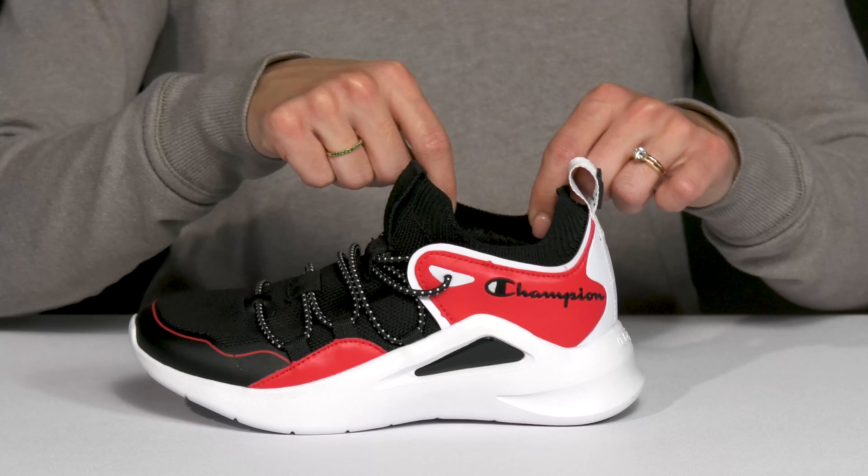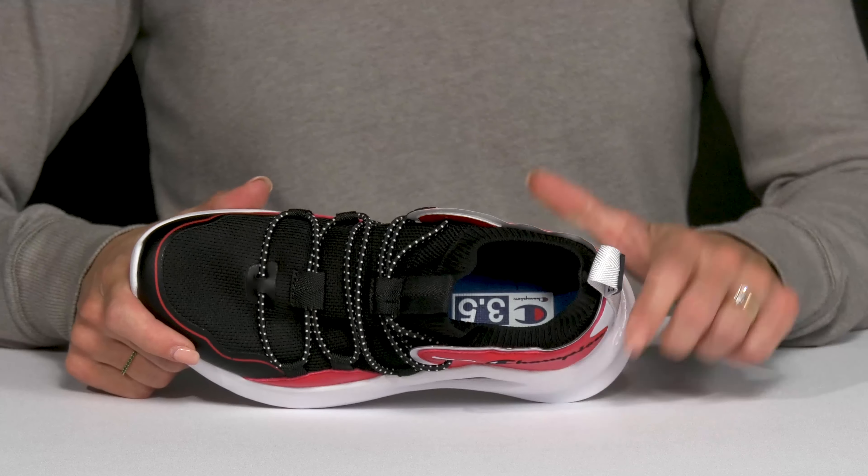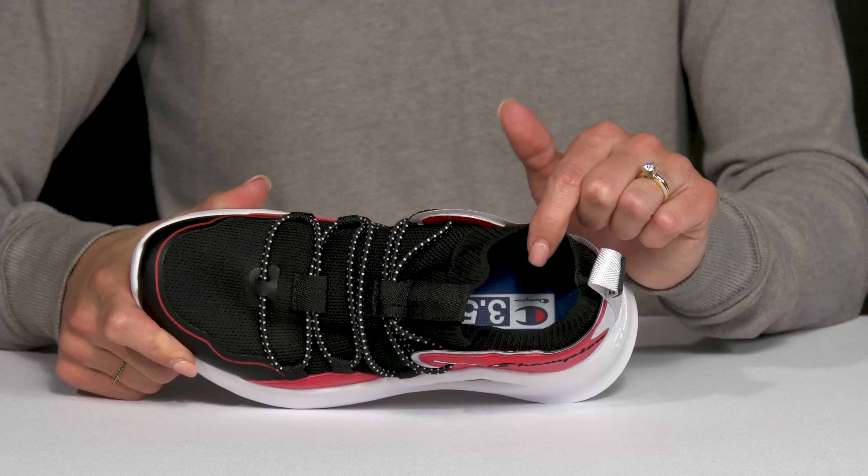I also like how they have a sock-like collar — it's going to feel very comfortable and flexible. And inside they do have a cushioned footbed, so that's going to feel really great all throughout every game that your kiddo plays.